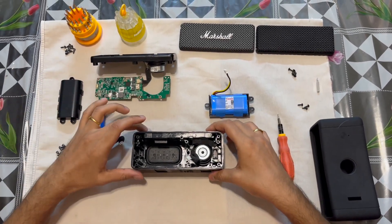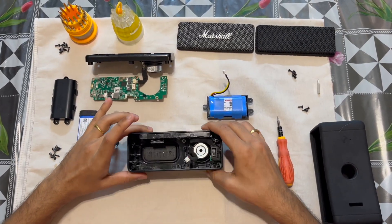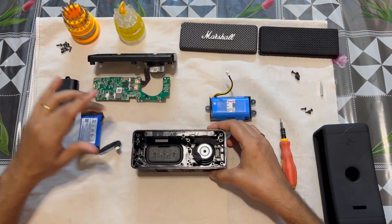Hello people of the internet. Today I am back again with another helpful video about the Marshall Emberton speaker battery problem.